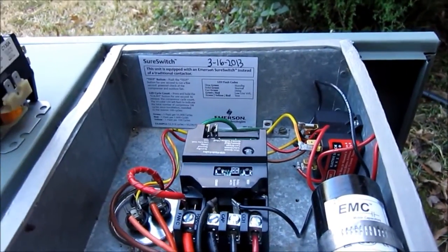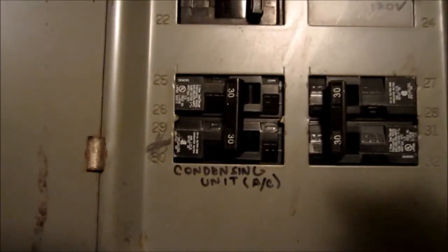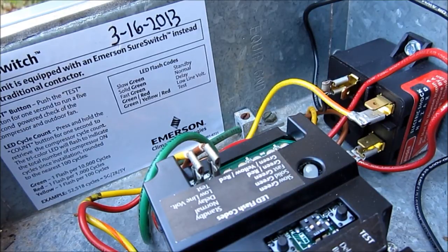I guess, guys, I'll get some power to this unit and we'll see what happens. I'm sure it's going to work good, and it's going to be the smoothest start that old Copeland's ever had. Okay guys, here comes the first power-up. There we go — we got the slow green flash. That means it's in standby mode and has power to it. Now I'm going to go in the house and start it up.